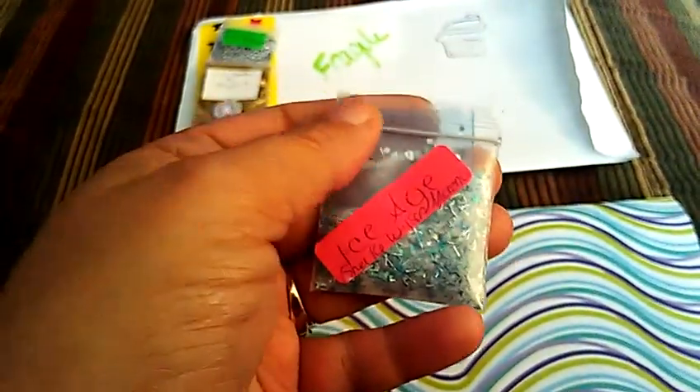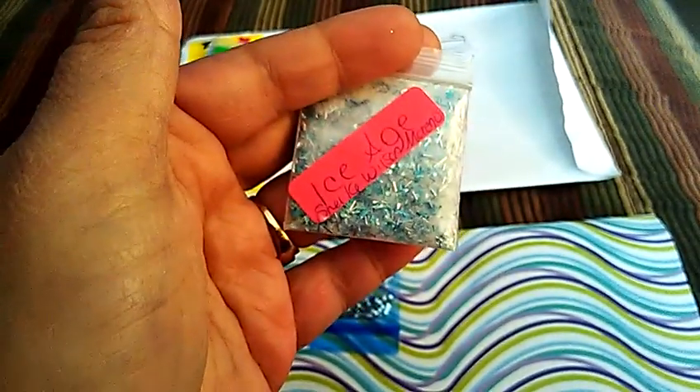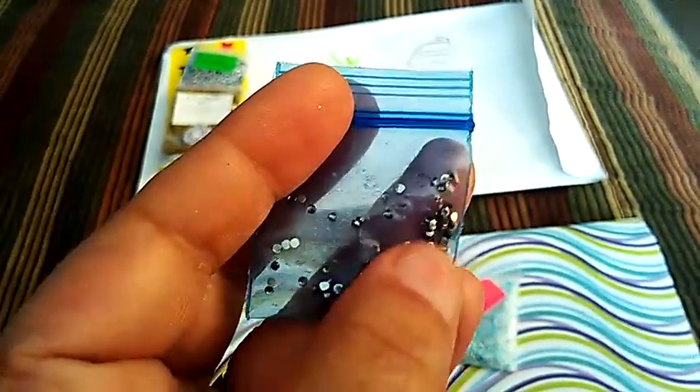My next one is from Shelly Wilson Munro, and hers is called Ice Age. This one's a very pretty white base — it's got some blue stars, some tinsel, and it looks like some maybe cut-up mylar in it. Very pretty. And then for her nail art are these little gunmetal colored rhinestones.